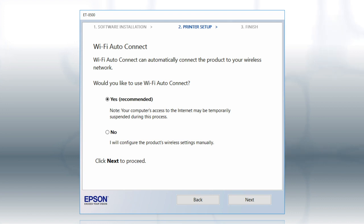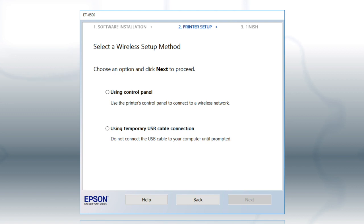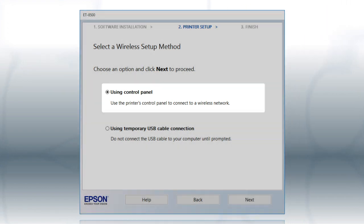Then follow the rest of the on-screen instructions. The installer will automatically connect the product to your network and your setup is now complete. If the installer is unable to detect your wireless settings, you see this screen. Select Using Control Panel and click Next.